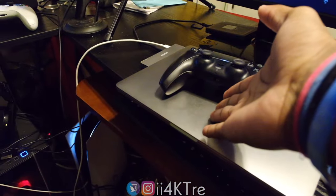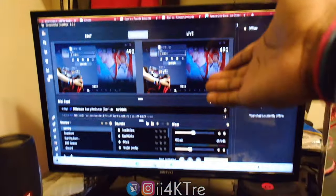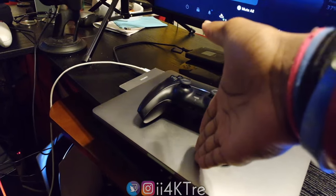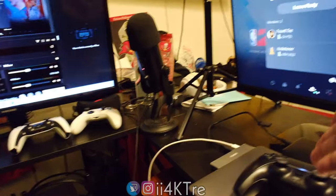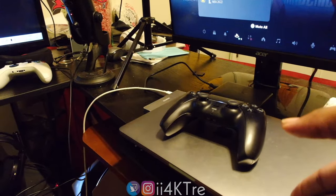To get footage to my MacBook Pro where I edit on Final Cut Pro — which is $300-something — I put it on Google Drive from the PC, then download it to my laptop with a one-terabyte hard drive. Then I edit it and upload it back to YouTube Studio, make a thumbnail, and the rest is history.